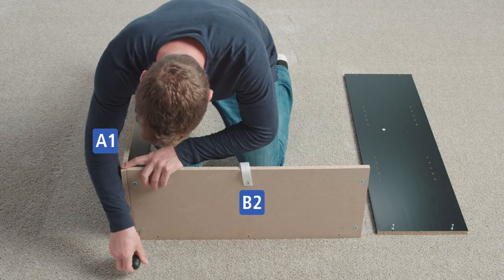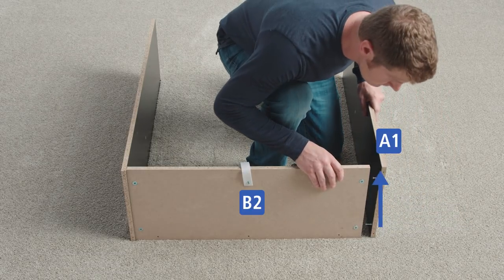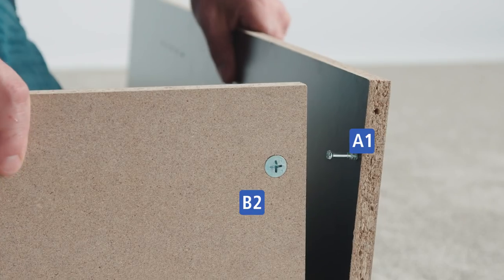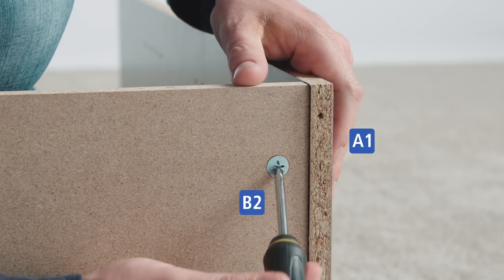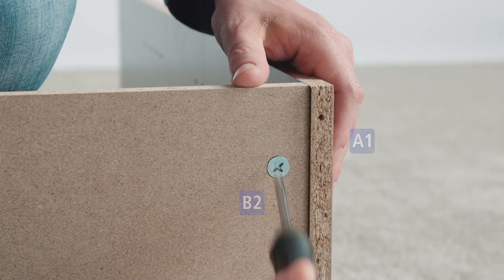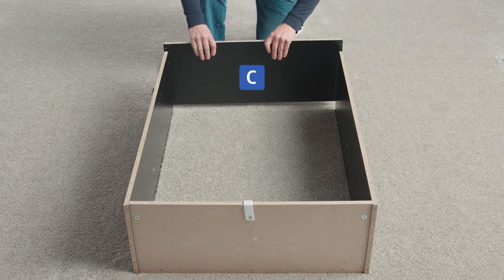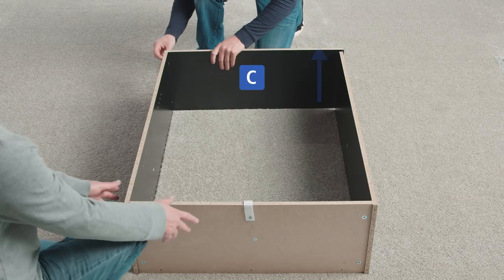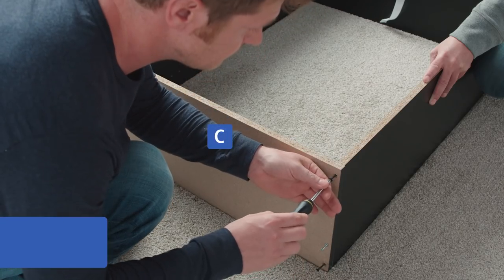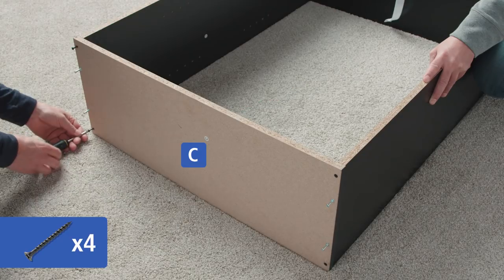Repeat with the other cam lock. Stand the second A1 panel on its side with the unfinished edge facing up. Insert the two cam bolts into the holes of B2 and lock the cams in place. Finally, place part C at the opposite end with the unfinished edge facing up and the cam bolts facing outward. Attach part C using one and three quarter flat head screws into these four holes.